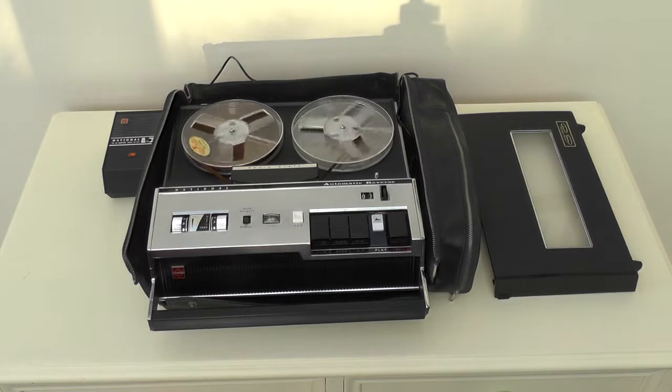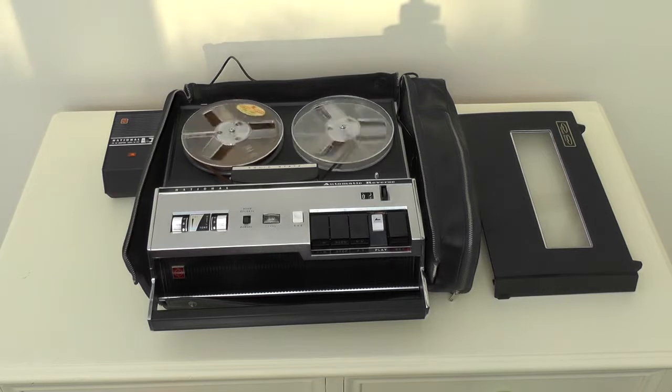Ladies and gentlemen, here again is a present to you from National. Our latest model tape recorder, RQ158S, fitted with the world's latest devices, enabling automatic tape reversing as well as voice operation.